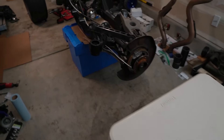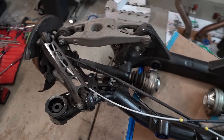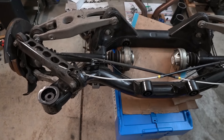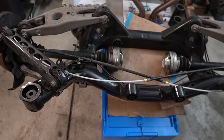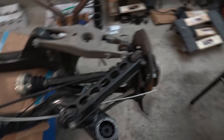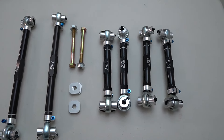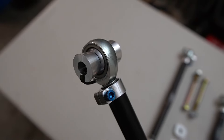Hey guys, what's up, garage here. In this video I'm going to be replacing all the remaining rubber bushings on the rear subframe. Initially I dropped the subframe mainly because I'm installing a new differential, and while I was at it I was going to replace the subframe bushings and differential bushings. Since I have the whole entire subframe out, I decided to upgrade to the SPL rear arms because these have solid metal bushings.